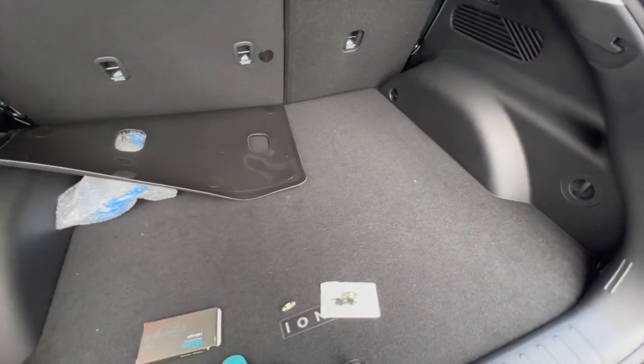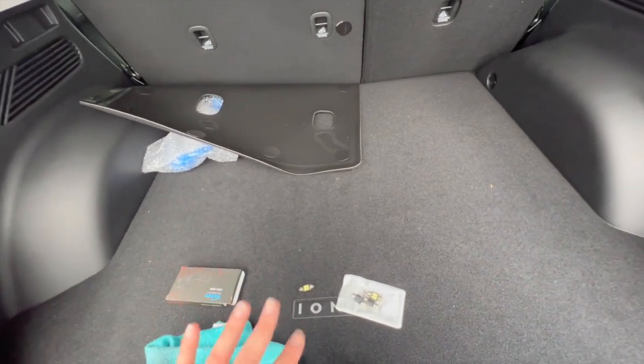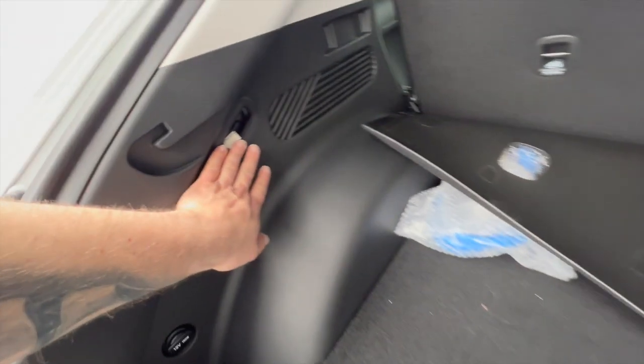Okay guys, as you can see I cleaned my car and I'll show you what car wash I used, but right now in my trunk I'm going to change the light bulb.